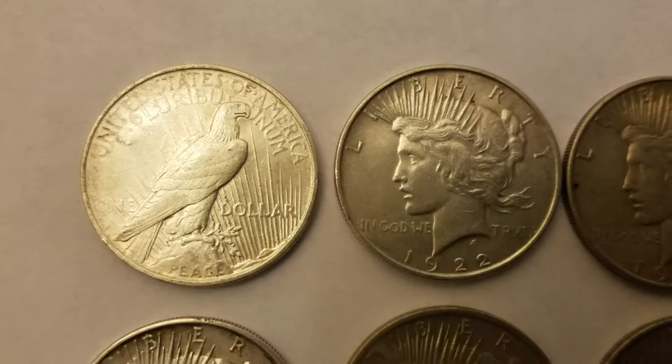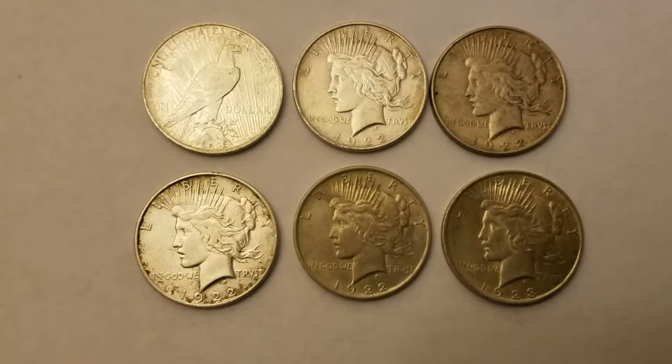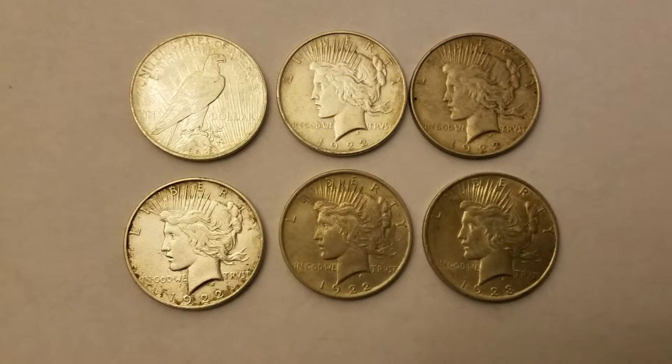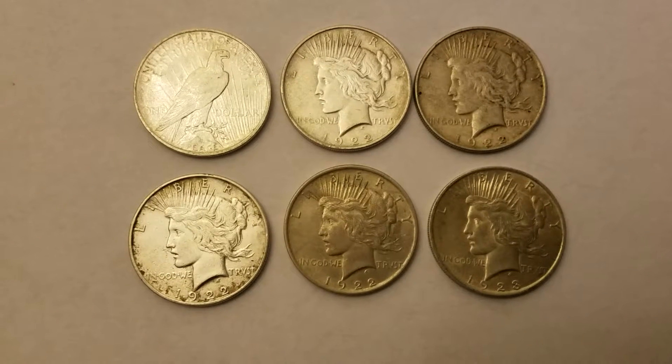So these were very popular coins, even today for collectors and accumulators of silver. They are 90% silver and they are 0.715 ounces of silver.